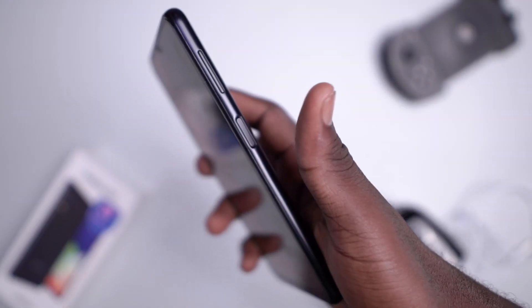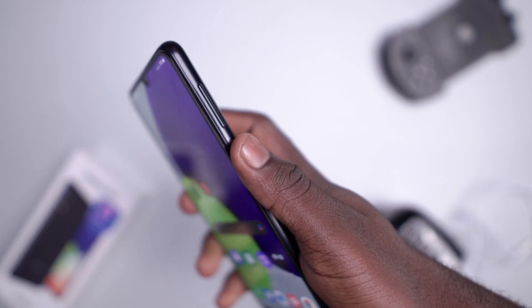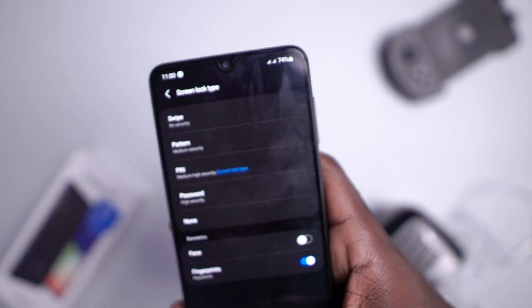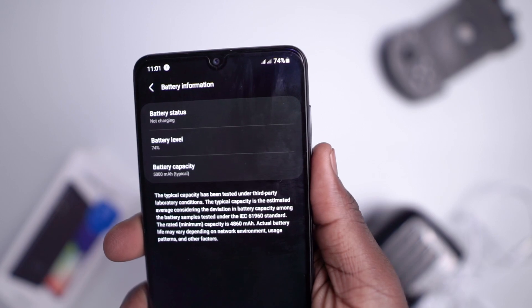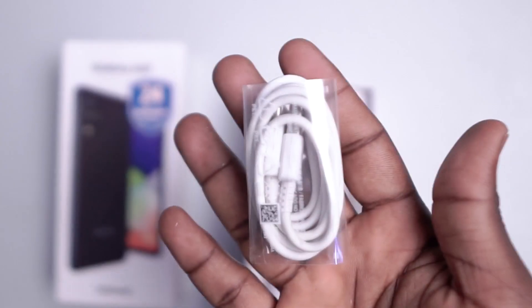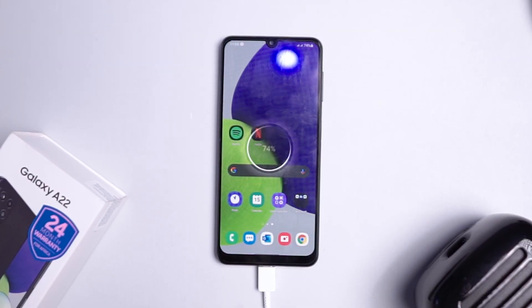On the security side, we have the side-mounted fingerprint scanner, which is decently fast, along with regular PIN, pattern, password, and face unlock, which is less secure. Powering the Samsung Galaxy A22 4G is a 5000mAh battery paired with a 15W power brick and USB-C cable — though Samsung should stop calling a 15W power brick fast charging.